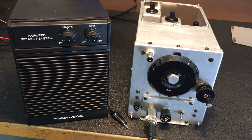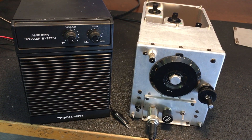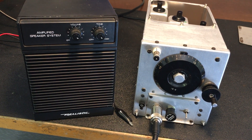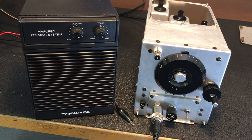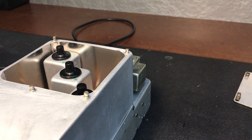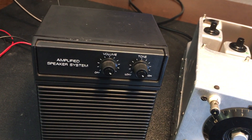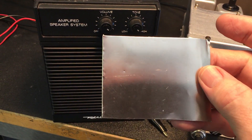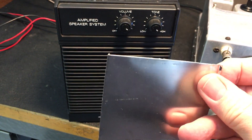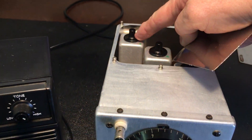Hello, everybody, and welcome back to the transistorized conversion of this BC455B. In the last video, we were trying to figure out how we could eliminate or help to resolve some of the hum problems. It's coming from the transformer in the back of the unit right there. And we ended up with some of this metal called MU metal. And I was able to demonstrate how it does effectively cut down on the hum, the 60-cycle hum that's being inducted into the third IF right here.